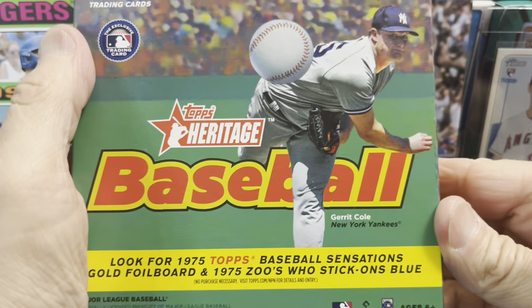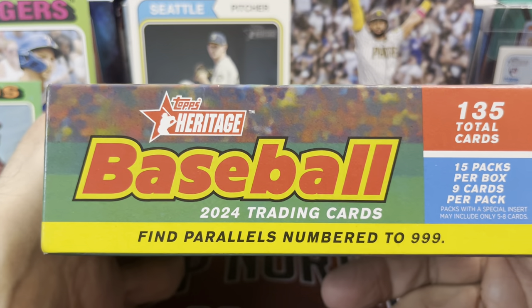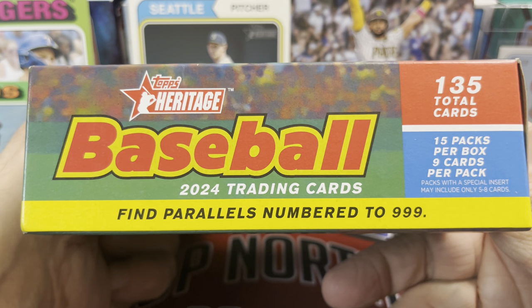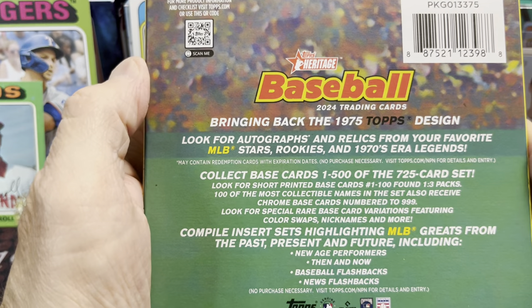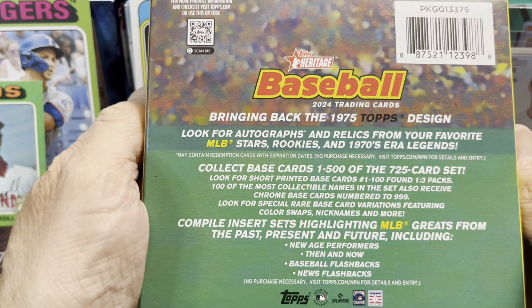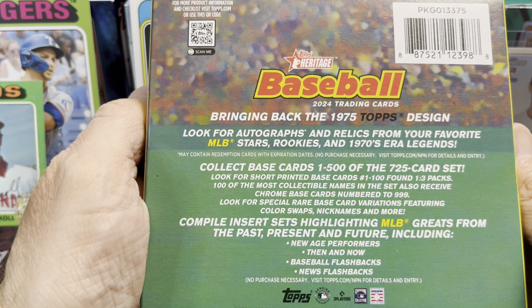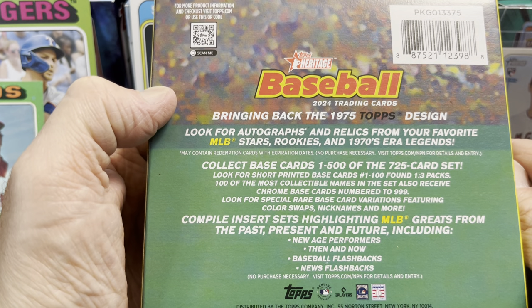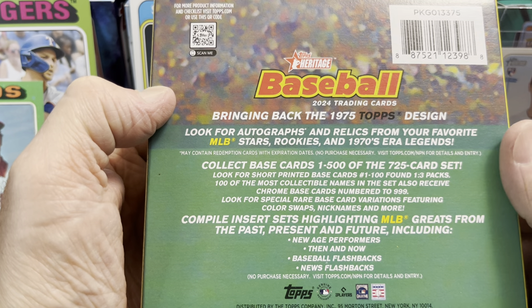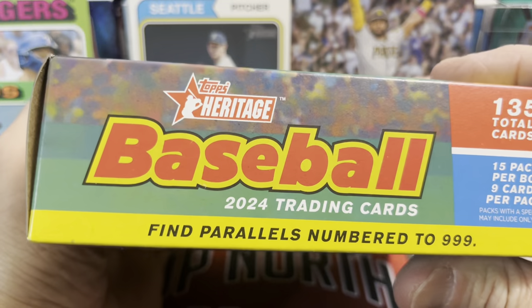There we go — Zoos Who stick-ons and Baseball Sensations. So here's the side. Looks like you get 135 cards in total, 15 packs, nine cards a pack. You can get all the good stuff out of here for the most part. You can't get some of the hobby exclusive stuff, which is like blacks and a few other variations — the black border cards, not the black chromes. I believe you can still get those out of retail.